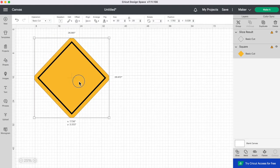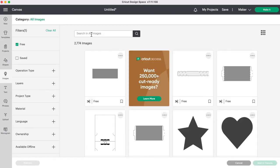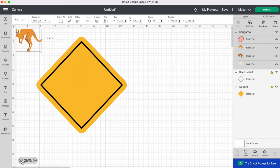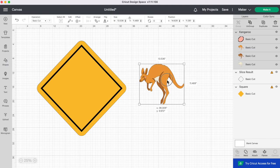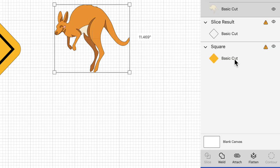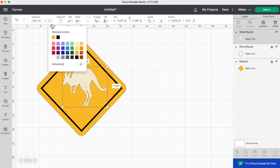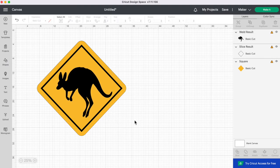Now I want to get a kangaroo for the center, so I'll go to Images on the left, type in kangaroo, and select a free kangaroo image. I'll add it to canvas, then zoom back out. I want a black silhouette, so I'll go to the bottom right and weld all the kangaroo layers together. Then I'll change the color to black and size the kangaroo inside our sign. It's looking pretty awesome — now let's figure out how to get our Cricut to cut this out.